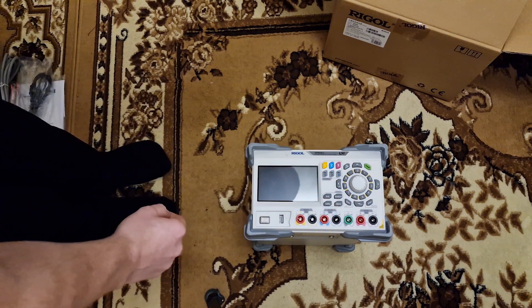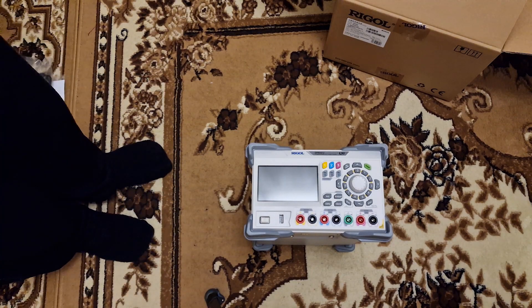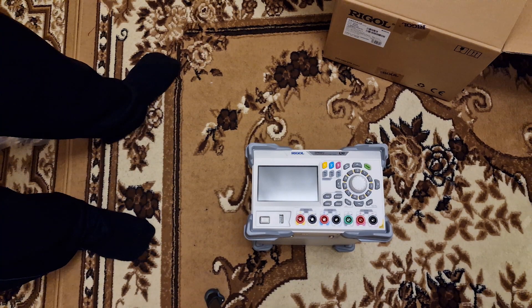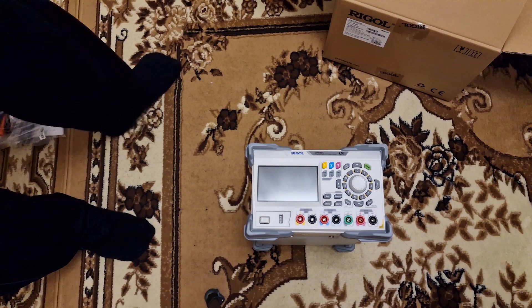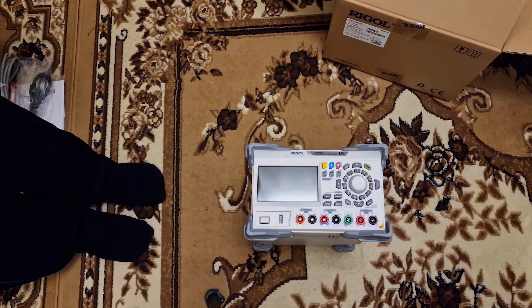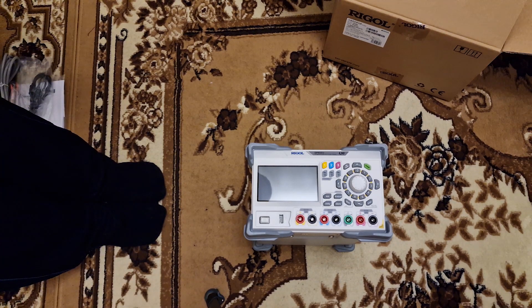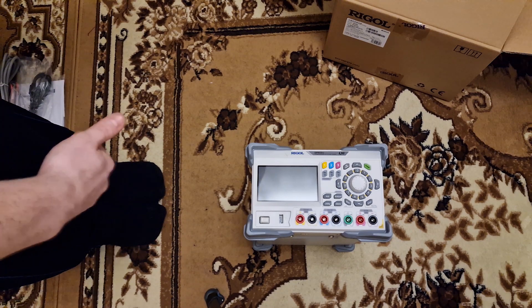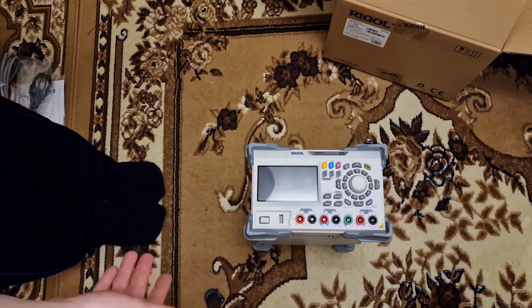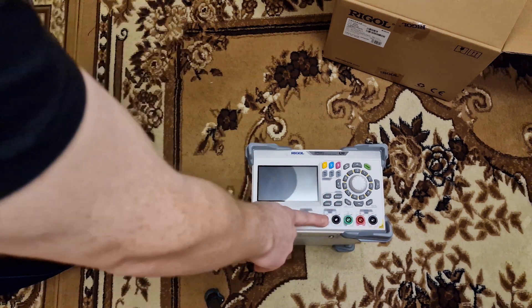By default this device can be controlled with 10mV per 10mA precision. But you can upgrade it to 1mV per 1mA precision if you buy the activation from Rigol's website. You also got over-voltage, over-current and over-temperature protection on the outputs built in.